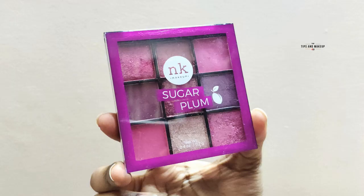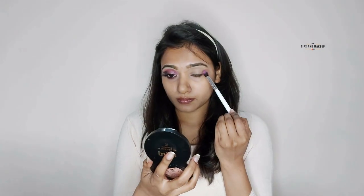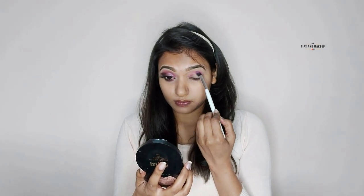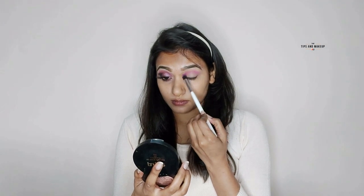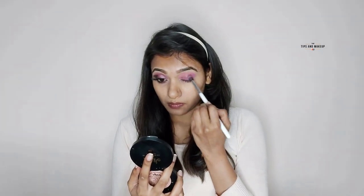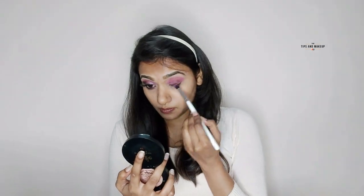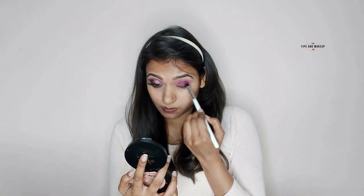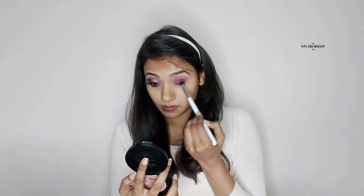For today's eye makeup I'm using the Nika K eyeshadow palette in the shade Sugar Plum. I've taken a light pink shade and blended it along the crease line with an eyeshadow blending brush for a pinkish tone. For the second shade I picked a purple and pink mix and blended it into the eyeshadows — these eyeshadows are very pigmented.